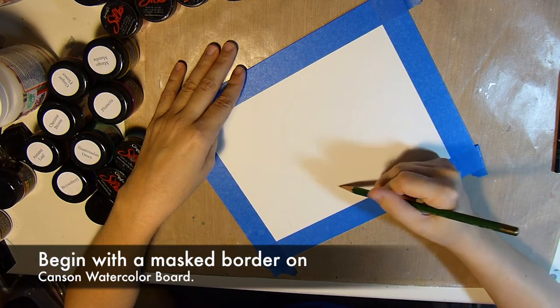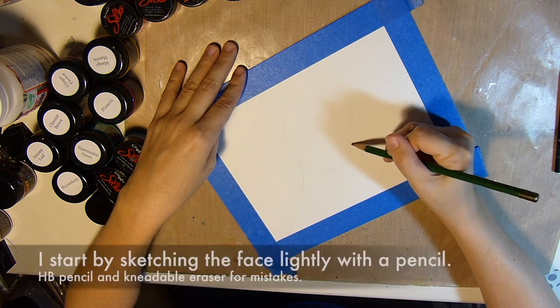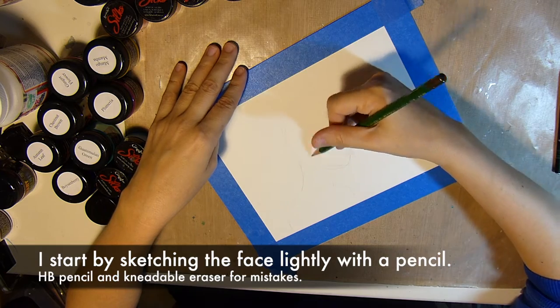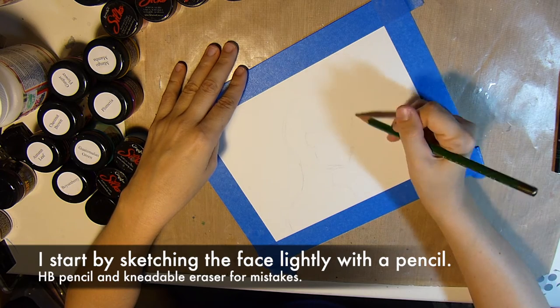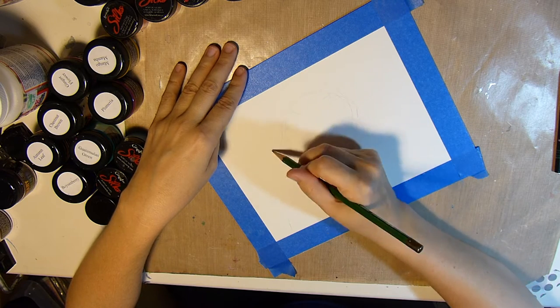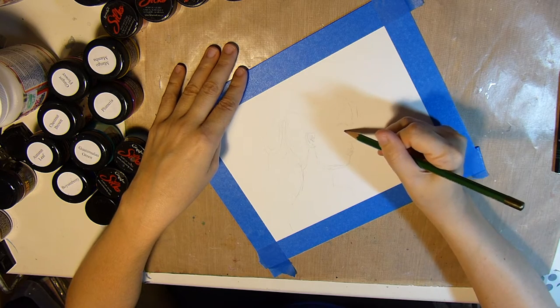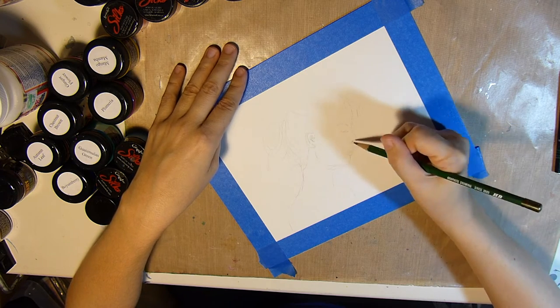First I'll begin with a masked off border on a Canson watercolor board and I start by sketching the face lightly with a pencil. I'm using an HB pencil, but you can use any pencil that you like to draw with, and I'll be using a needle ball eraser to fix any mistakes that I make.